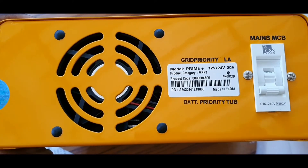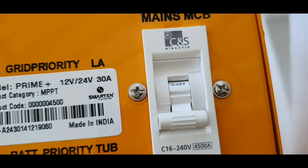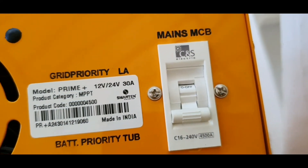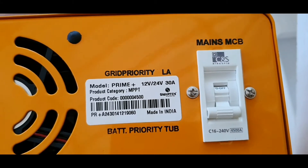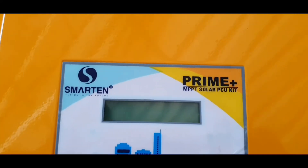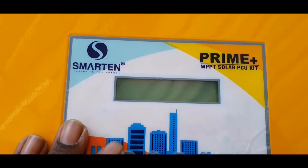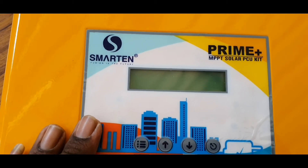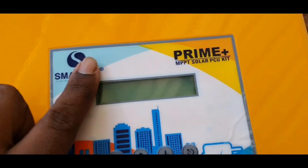The controller will automatically detect the settings. This is the MCP display unit. There is a display here showing battery power. The solar panel has a lot of output, and there is a lot of charging available.